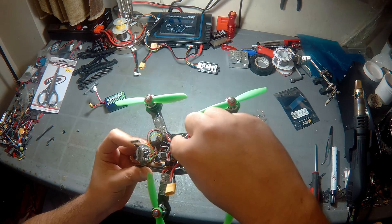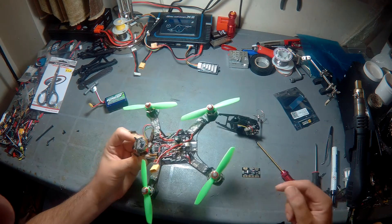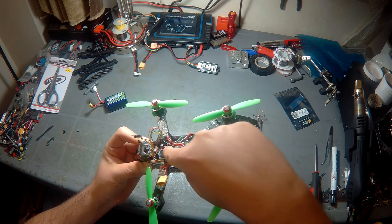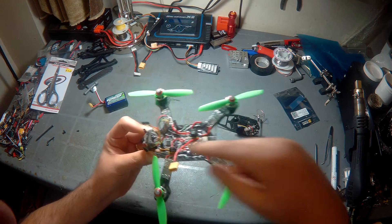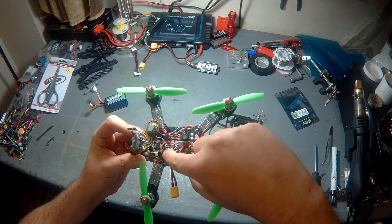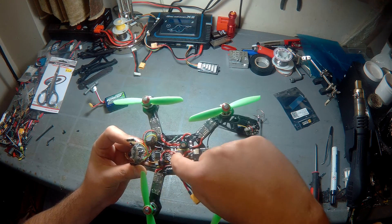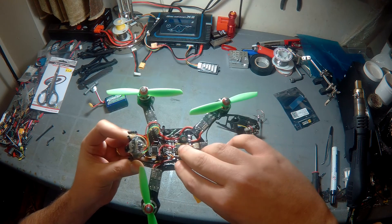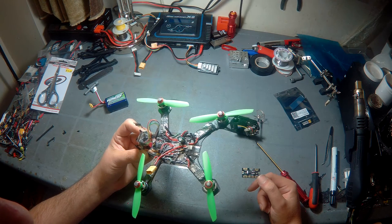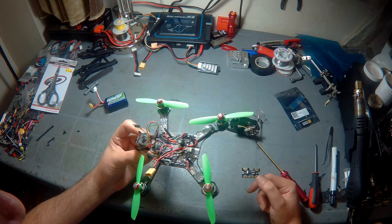ESC signal wires are directly wired to the Afro Mini — 1, 2, 3, 4 — and ground. I merged both grounds from each side into one wire and soldered directly to the Afro Mini sides. There's also the VBat power lead and a 6mm buzzer — the ground lead is connected directly to the board for fixture, and the positive goes to 5V from the buck regulator.